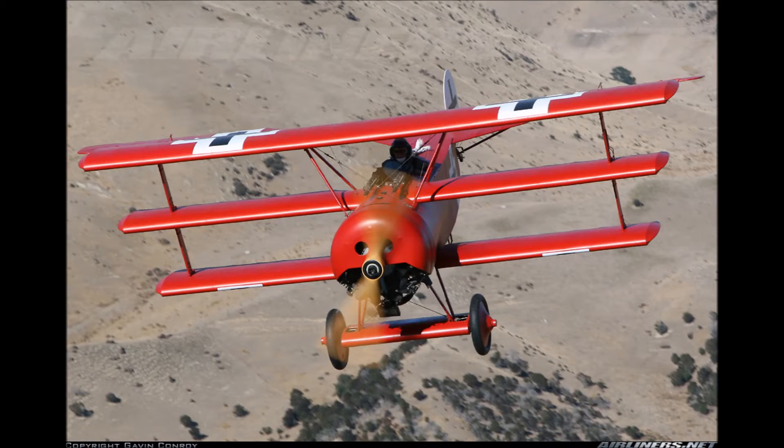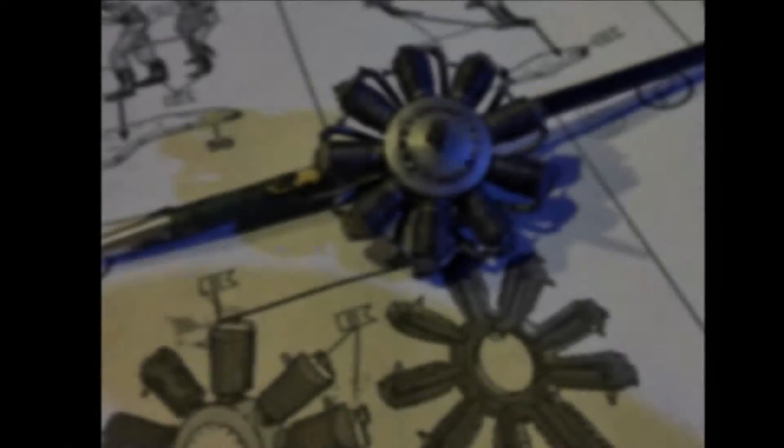Hello everybody, this is the update on the World War 1 buddy build, my Fokker DR1 triplane.